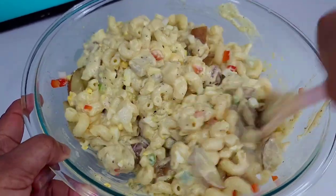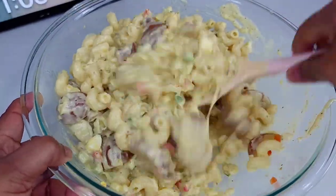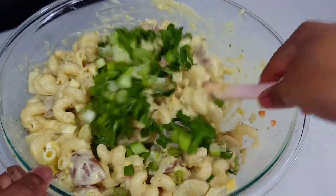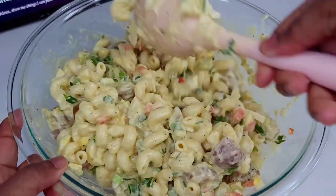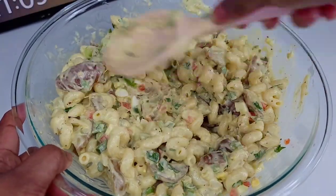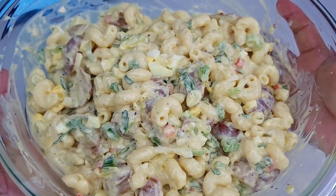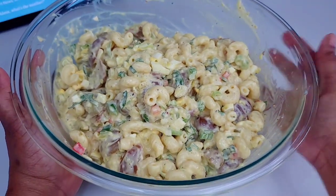This salad you can prepare ahead of time — I did it the night before and let it sit overnight. Everything gets to marinate and it tastes even better the next day. It also saves time if you're doing a dinner, so you don't have to cook everything at once.